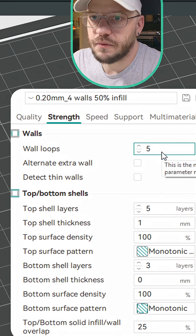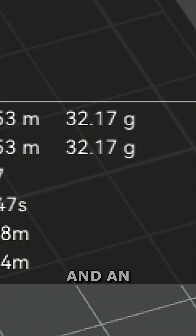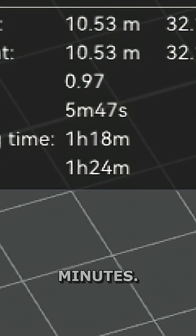Let's find out together. 0.2 layer height, five walls, 50% infill — that's 32 grams of filament and an hour and 24 minutes.